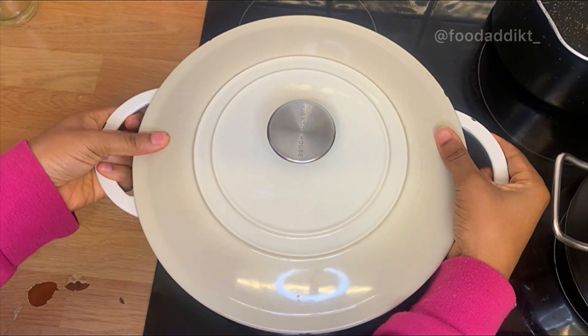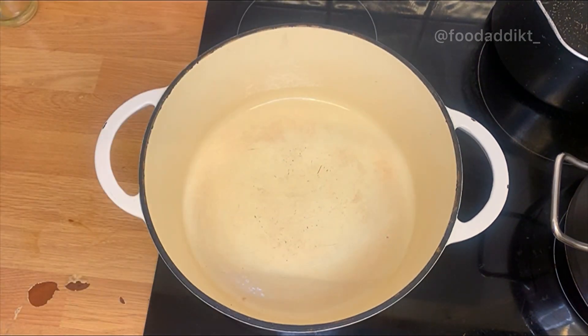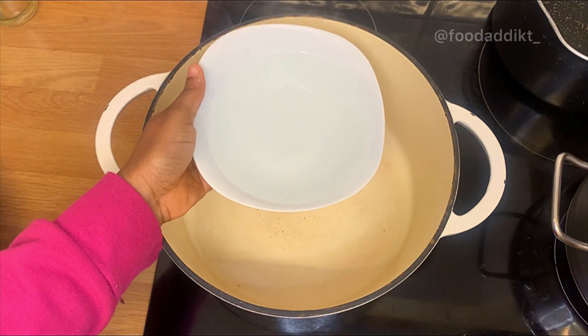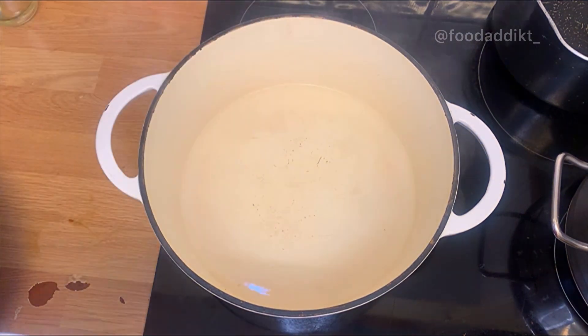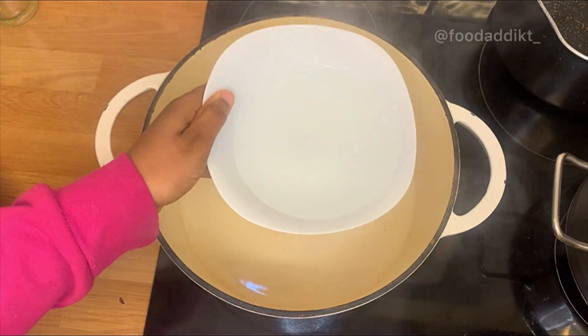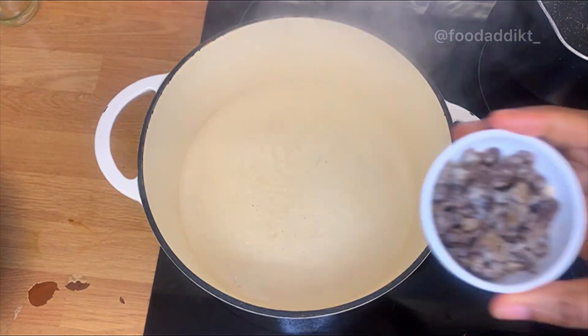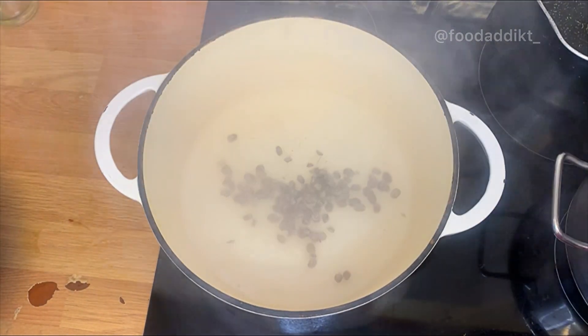First of all you need a big pot. You're going to add about two to three cups of water. If you have stock — beef stock, chicken stock — you can add that, but I didn't have any so I just used water.